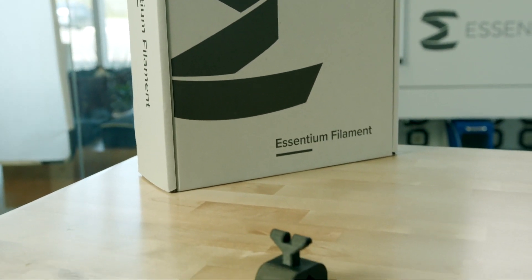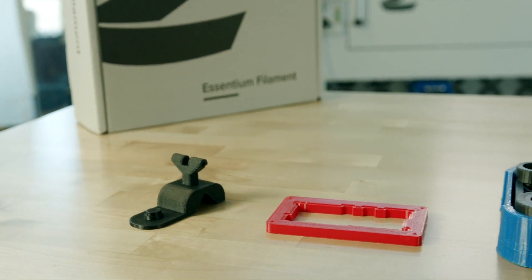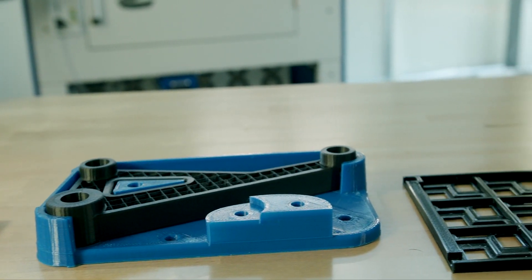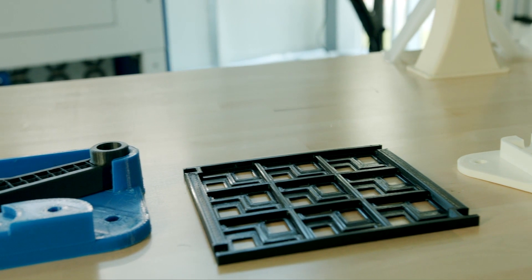Overall, these tips can help not just produce great jigs and fixtures, but also aid in developing greater applications and unlocking the full use of additive manufacturing for your team's benefit.